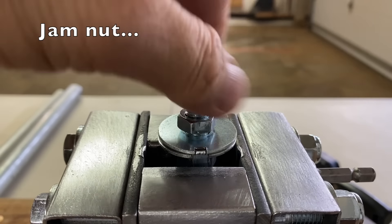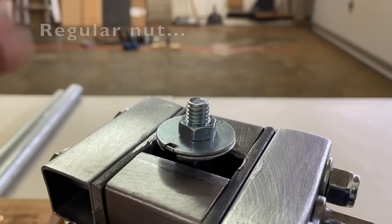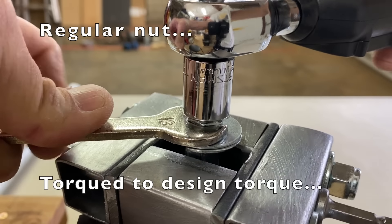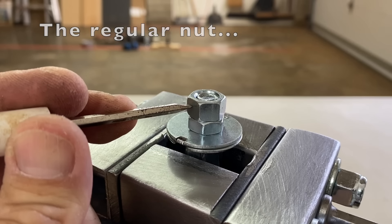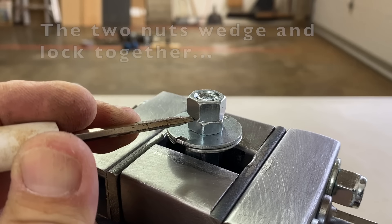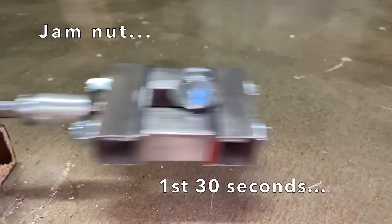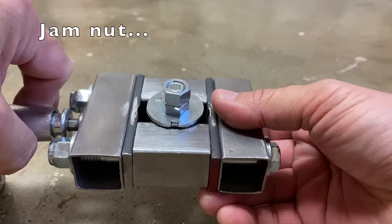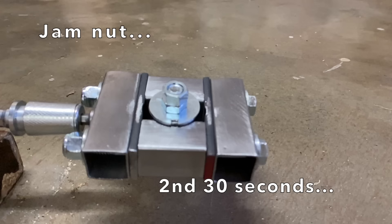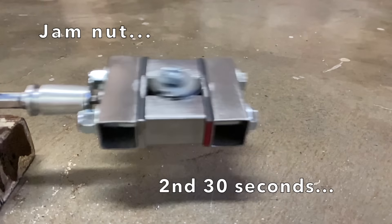Next, the jam nut. According to several sources, the jam nut goes on first and is torqued to 20 to 50% of the design torque. Then a regular nut is threaded and torqued to the design torque with the jam nut held in place. The regular nut is supposed to push down the jam nut and the two nuts wedge and lock together. The first 30 seconds — no noticeable movement. Shortly into the second 30 seconds, the regular nut flew off, and several seconds later, the jam nut followed.